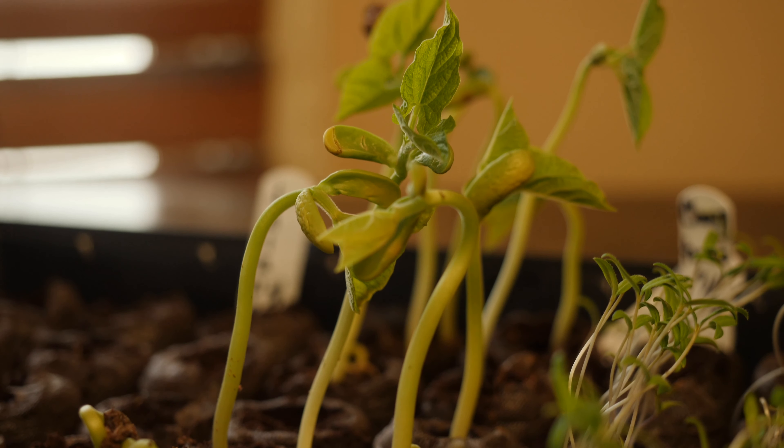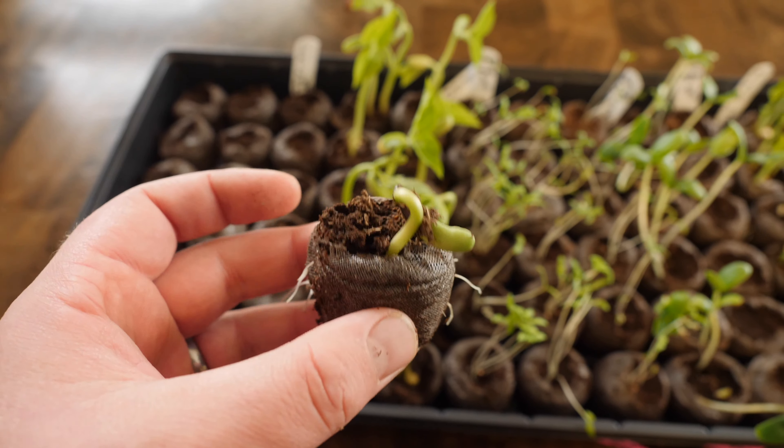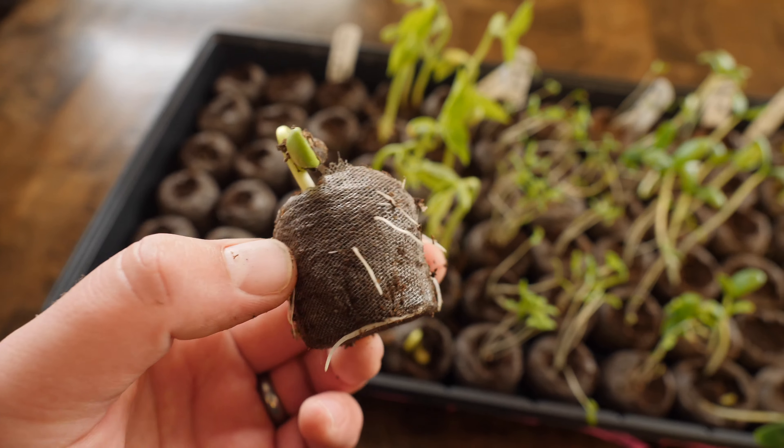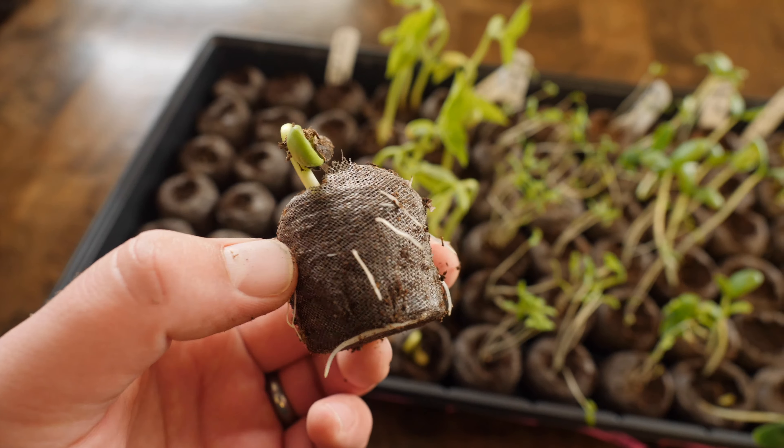It doesn't really need a whole lot of sunlight — we just placed them in our dining room. After just a couple of days we had sprouts, and after a week we had to take the lid off because they were just too tall. It's super simple.